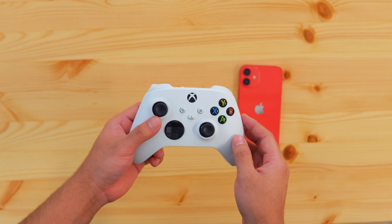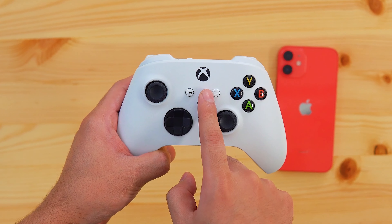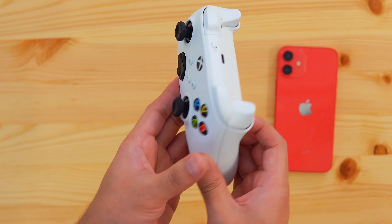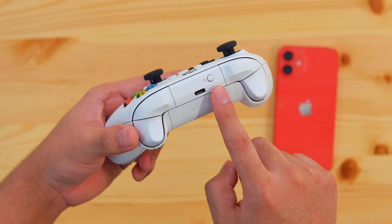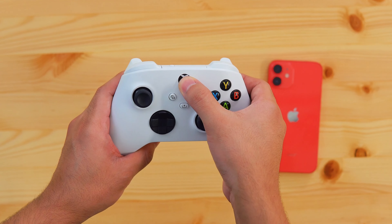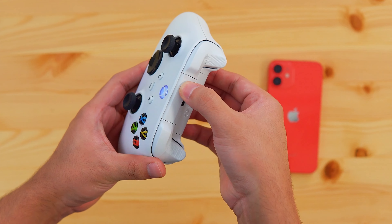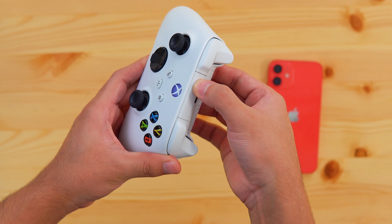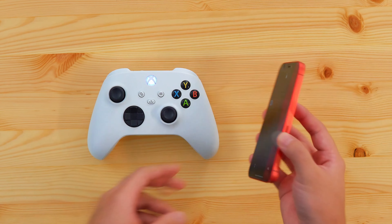The first step is to turn on your Xbox controller by holding the power button for 3 seconds. On the back of your controller you're going to find another button — just quickly press and hold it for about 5 seconds. And if you see the Xbox light blinking, it means it has switched to pairing mode.